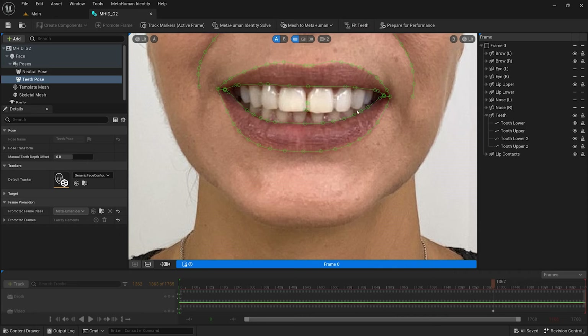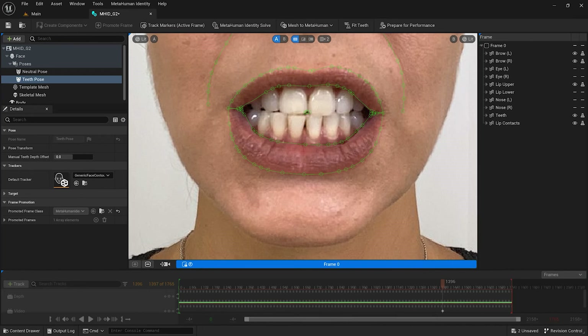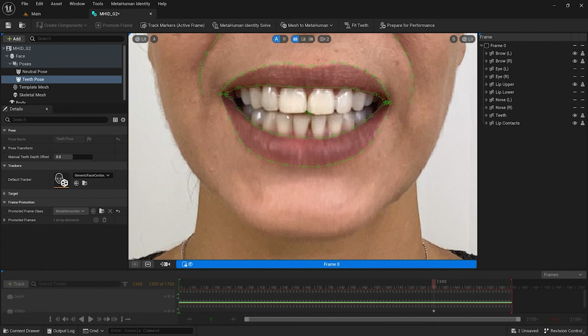If you are not sure how to annotate the corner of the bottom incisors due to an overbite, you can turn the bottom teeth trackers off when fitting the teeth. But in general, the position guessed by the trackers should be fine. If the performer's bite shows the other two or has all four in view, make sure there are no gaps in the bite; otherwise, consider recalibrating the teeth on a different frame.